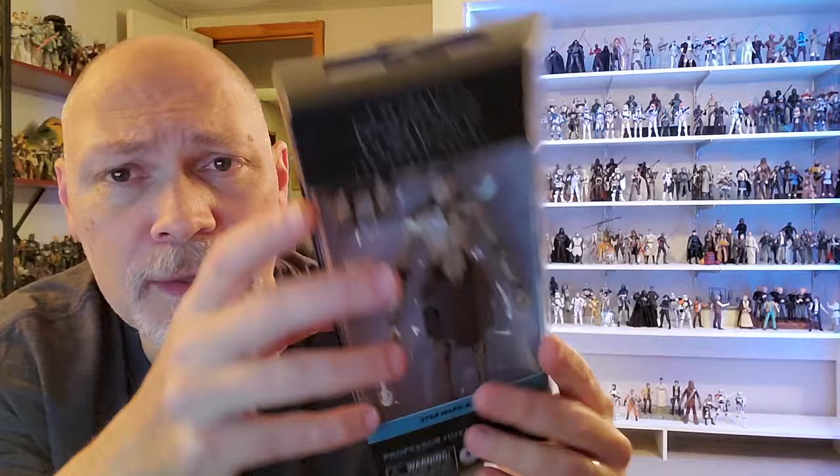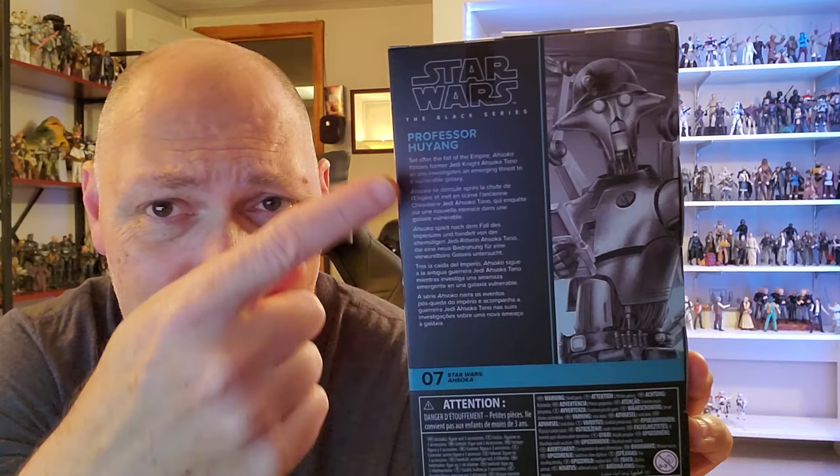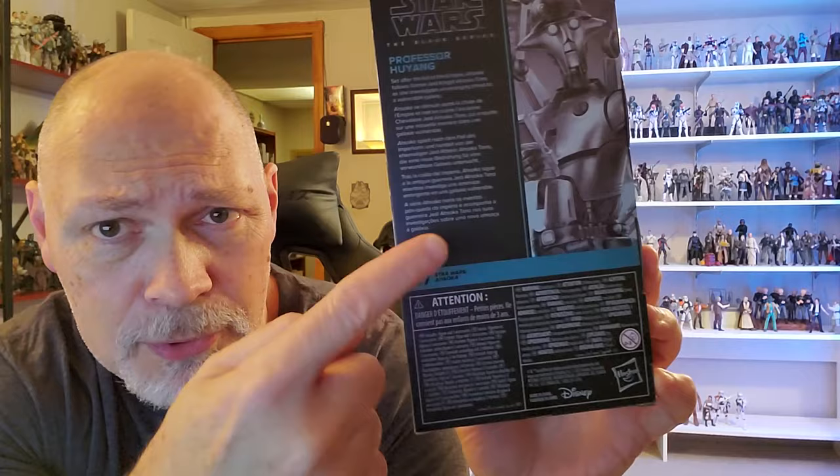Here we have Star Wars Ahsoka and Professor Hu Yang. On this side of the box, the front window wraps around and there's the side with the artwork — it's a nice picture of Hu Yang. I love the color for the Ahsoka line. There's a small window on the top, and on the bottom you've got the barcode, some small print, and logos. On the back you've got the same picture and a rundown of the show in five different languages. Professor Hu Yang is number seven in the Ahsoka line.